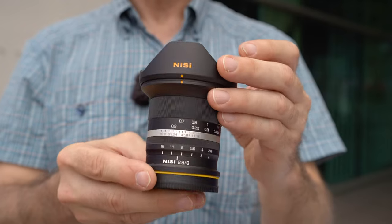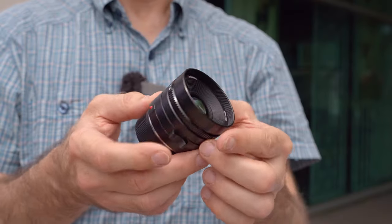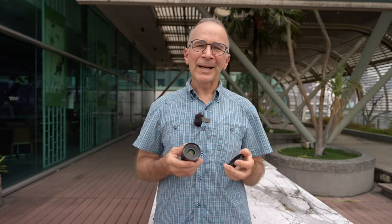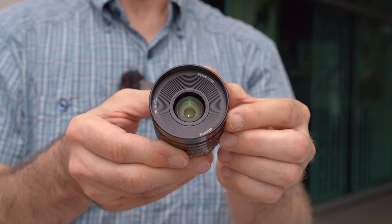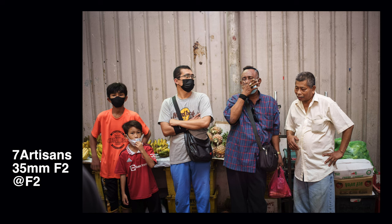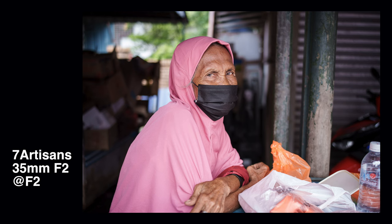I also have the brand new Nisi 9mm f2.8 APS-C lens — a fully manual lens — and there's going to be a review in the very near future. I also have the 7Artisans 35mm f2, also fully manual, with a review coming soon as well. I'm especially interested in this 7Artisans 35mm f2 because I hope it brings back some of those Zeiss Loxia 35mm f2 vibes — I really loved that Loxia lens. So far it looks very promising for such an affordable lens.